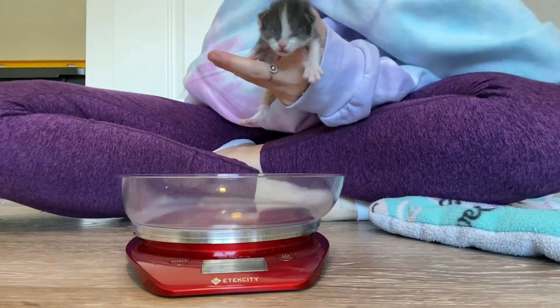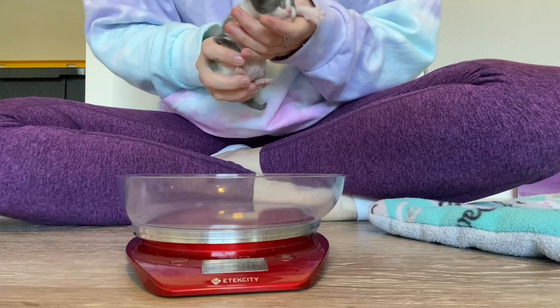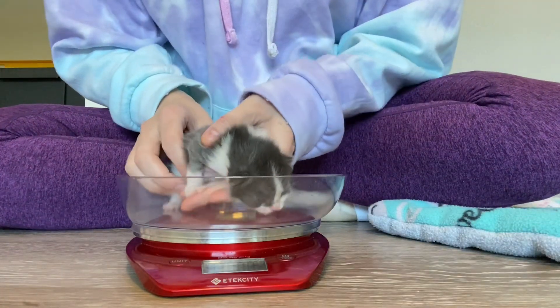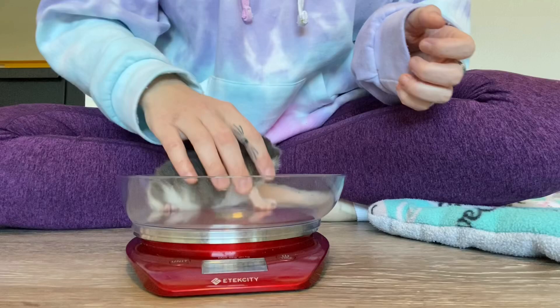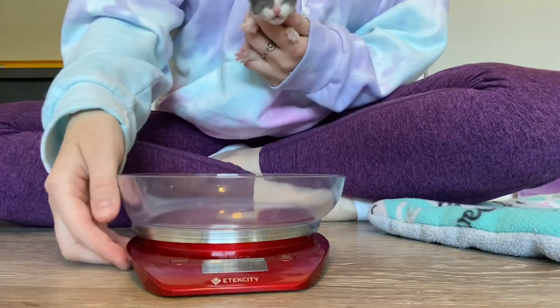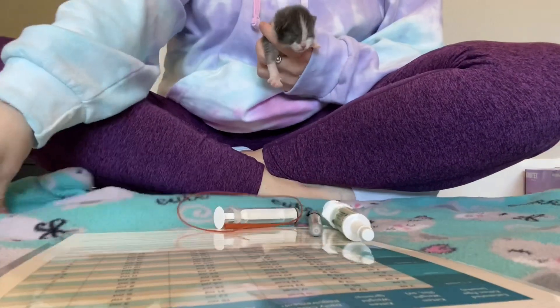Here I've got Mouse and the first thing we want to do is weigh our kitten. I am doing so in grams because he is only a couple weeks old, but if you have an older kitten, you can also do it in ounces. Once you get that weight, you're going to look at your stomach capacity chart to see how much your kitten needs to be fed.